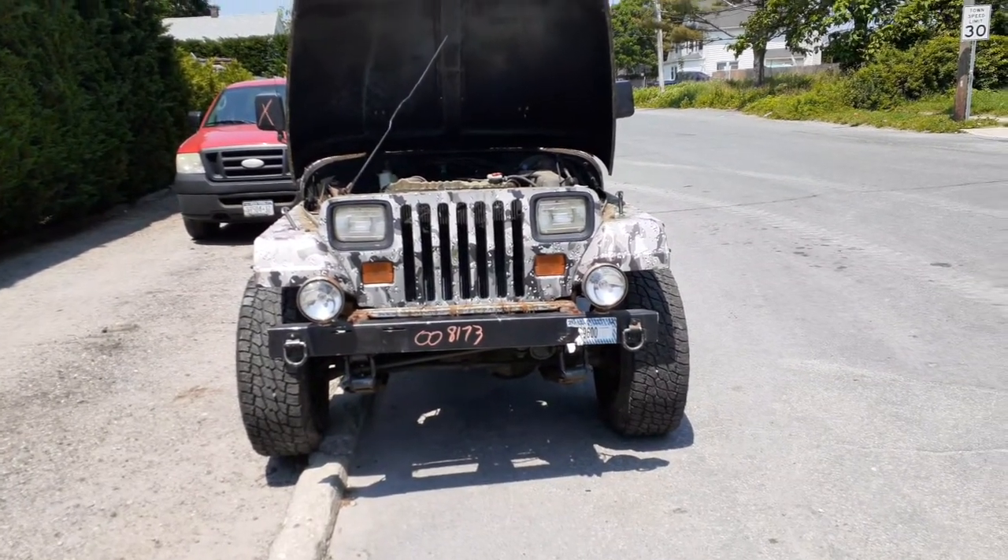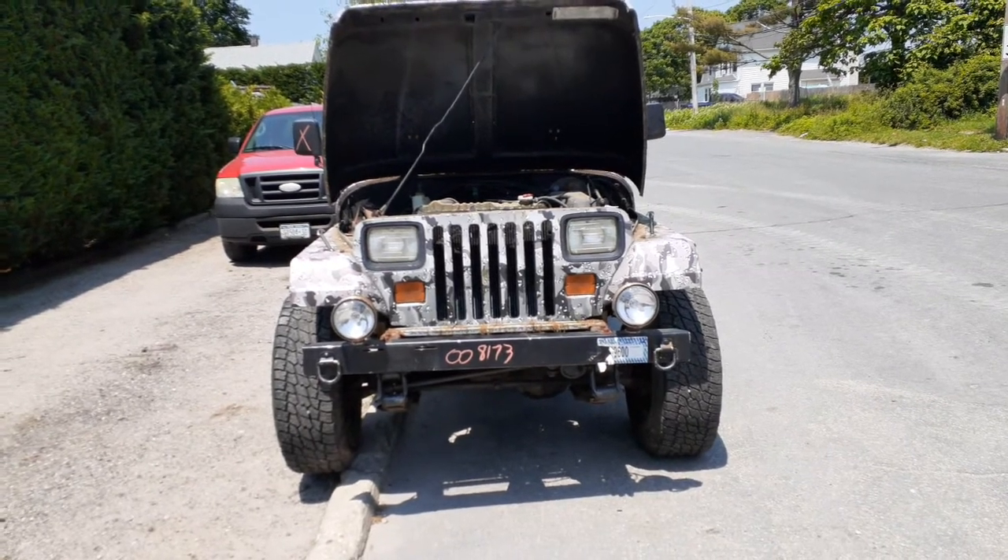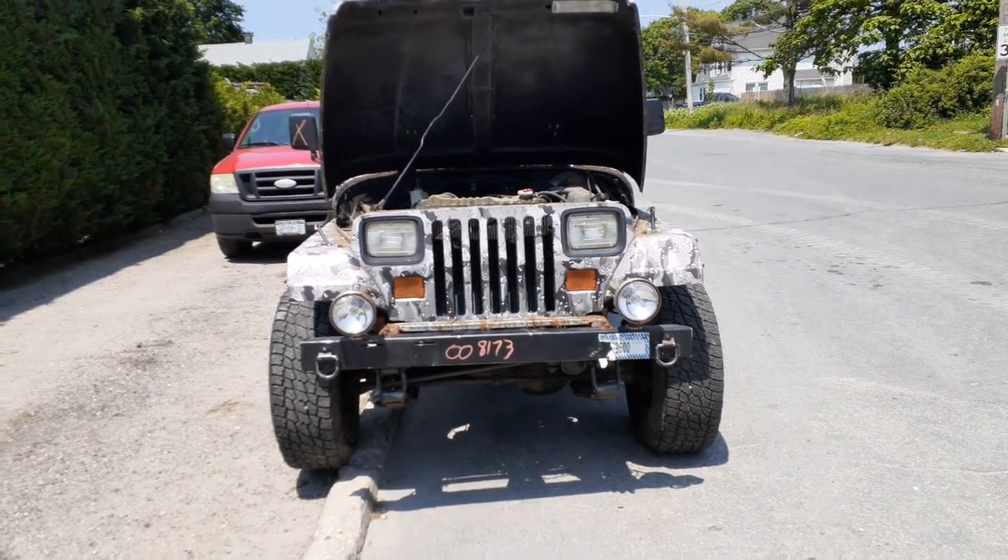Newest addition to the inventory is the 1994 Jeep Wrangler SE model, 4.0, 5-speed, 4-wheel drive, stock number 8173.